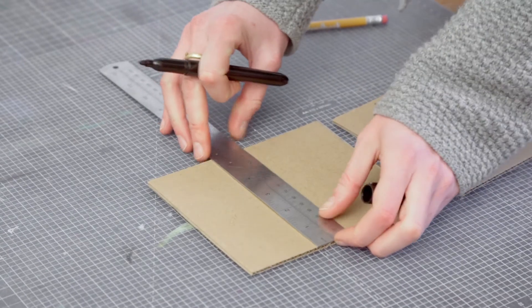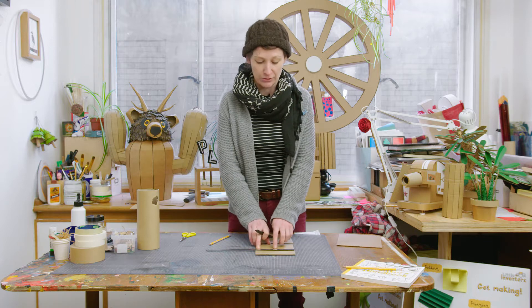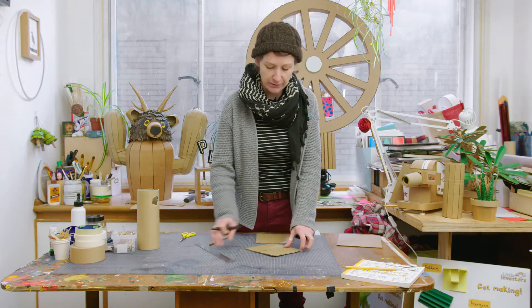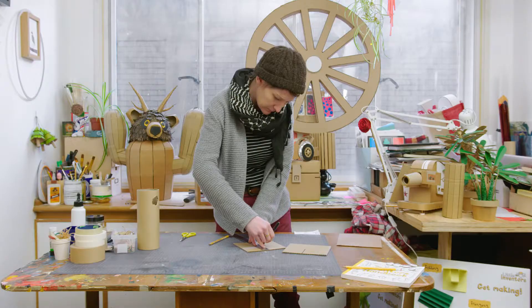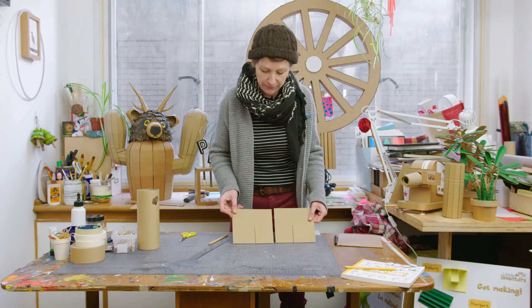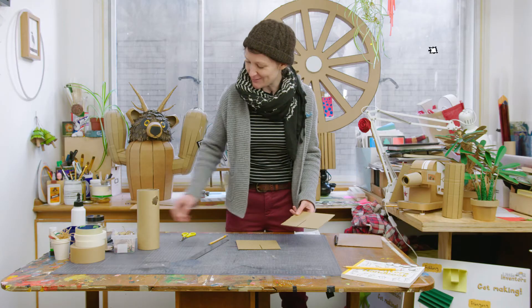If you use a ruler, you want your line to go halfway the distance. This piece of card is 14 centimeters wide, so I'm going to draw my line seven centimeters in. I've got that there, and I want to do exactly the same thing on the other piece — you can see I've not drawn them exactly in the middle.